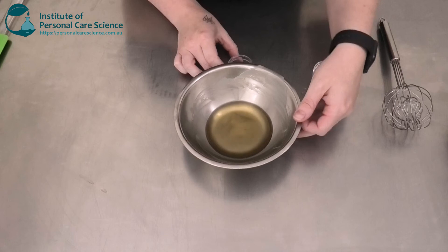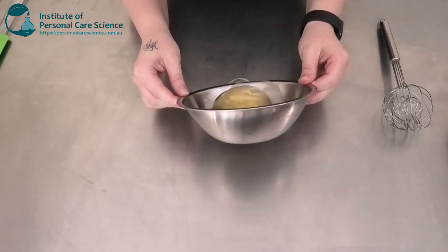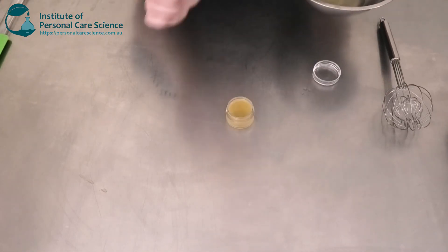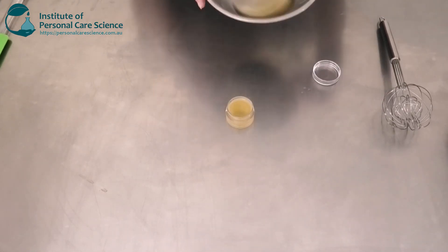Now we're going to pour it off while it's still hot. This will take some time to set, so we're going to leave it overnight. We're going to pour it off into a container like this and let it set overnight, then come assess it the next day.